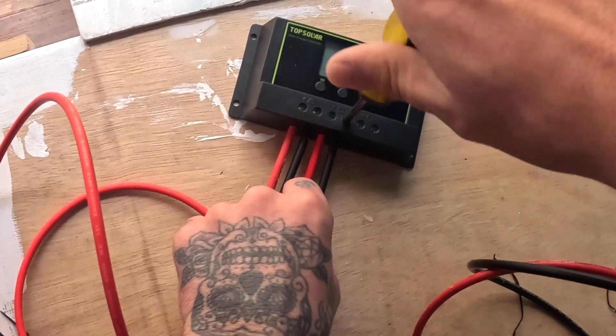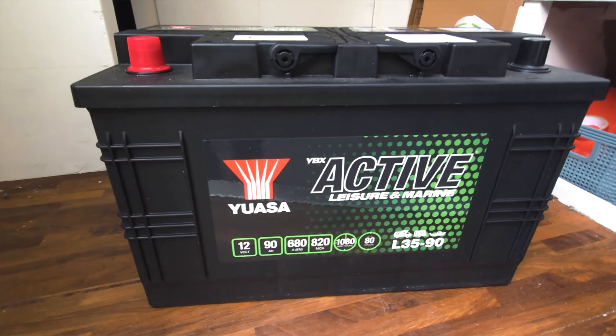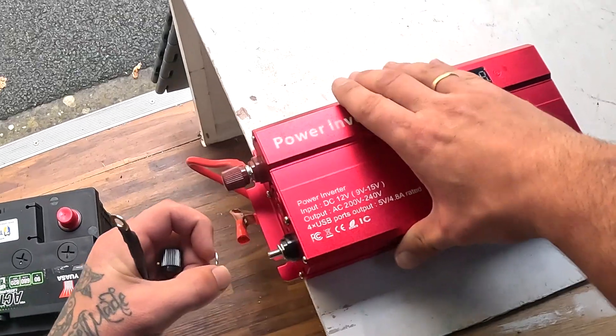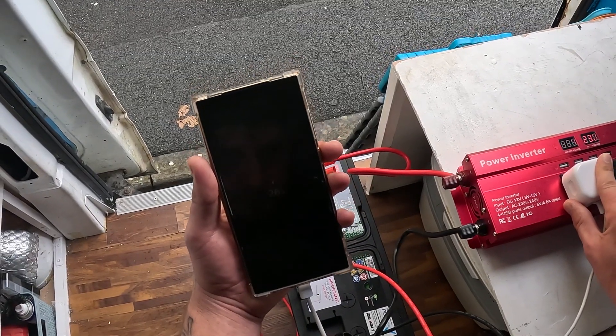Then we're going to connect the smaller wires that come with the kit. Next we need an inverter and a leisure battery — bear in mind these don't come supplied in the kit so you'll need to order them separately. First connect the wires supplied with the inverter to the inverter, and then connect the solar panels and the inverter to the battery. And as you can see, we've got power. A quick test to see if it charges my phone — and result, jobs are good!